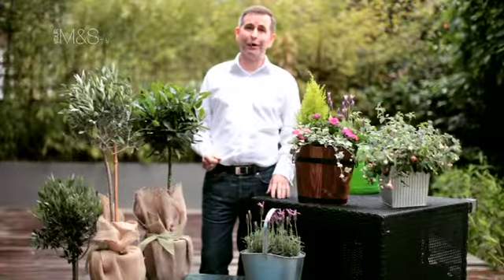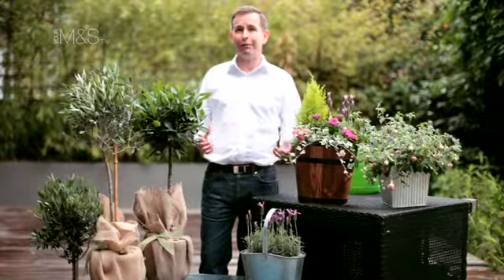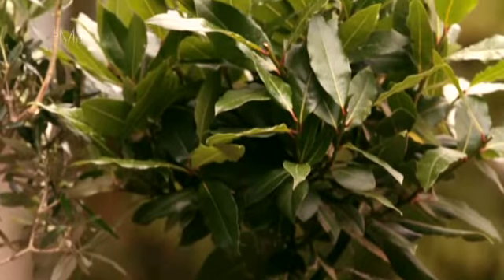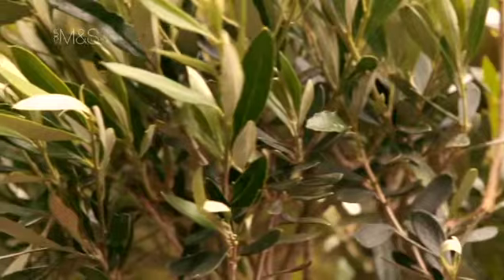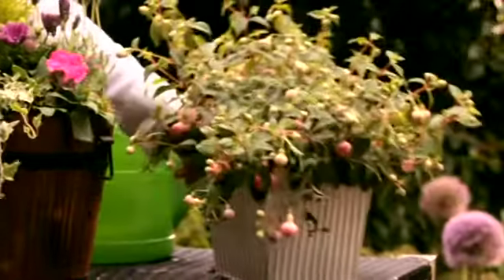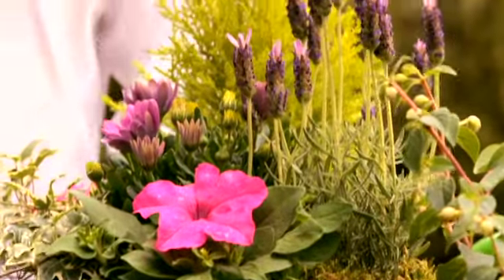We have some beautiful stylish outdoor plants at M&S which really enliven your outdoor space, your patio, your garden. They're a really lovely mix: standard bay trees, olive trees, French lavender, beautiful fuchsias, and these lovely mixed plantings as well.